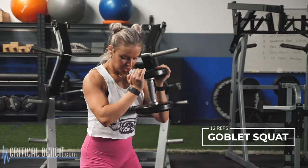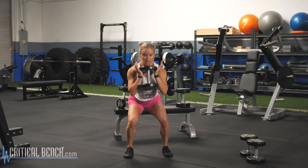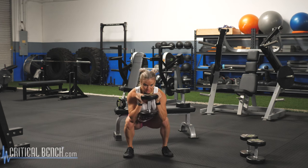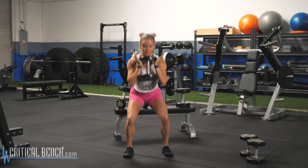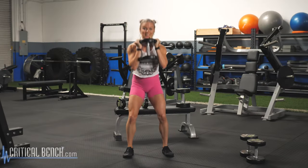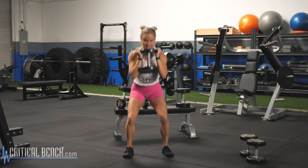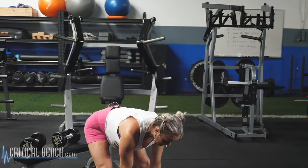Go ahead, grab one heavy dumbbell. Your feet are directly underneath the hips. Your core is nice and tight. Shoulders are back. On the goblet squat, you want your elbows coming down to the knees, pushing the heels into the ground, driving with the glutes, getting that full activation. Remember, we're going 12 reps. Core is tight — three, four, five, six, seven, eight, nine. Three more: 10, 11, last rep, 12.